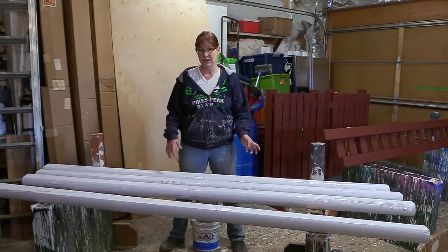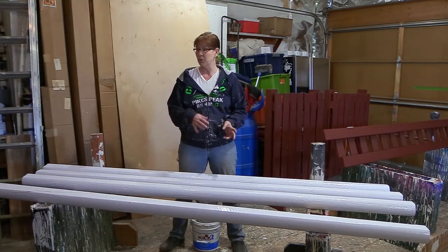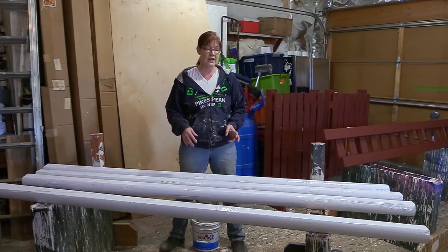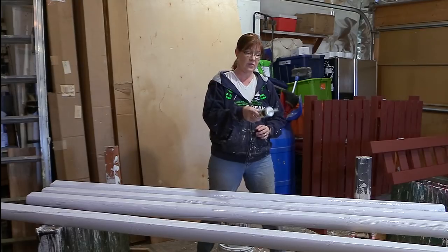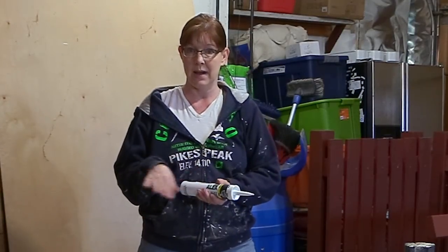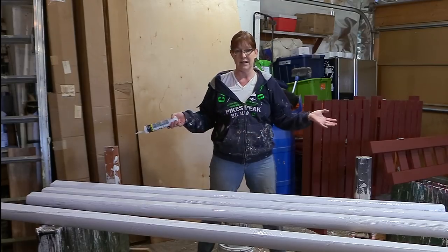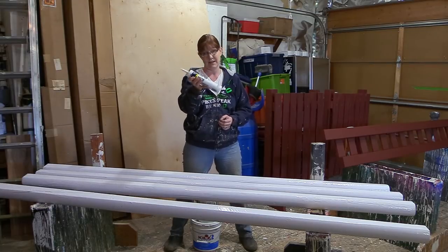Once you get your landscaping timbers home, you'll need to paint them. First, I remove any little staples and stuff on them, then I sand the wood. Once it's all sanded, I use acrylic latex caulk — this costs about $16 for a case of 12. I use it to fill in any gaps or cracks in the timbers, because sometimes they have a lot of gaps and I want it to look seamless, like a real rail. It works really well and it's very affordable, and you can use it outside.